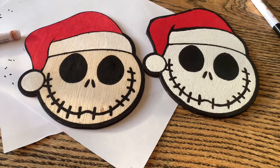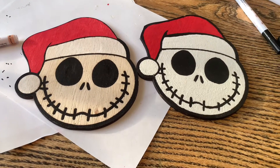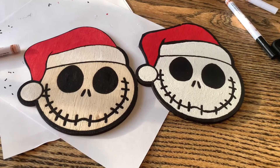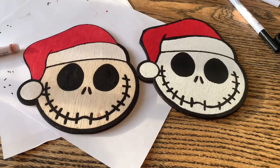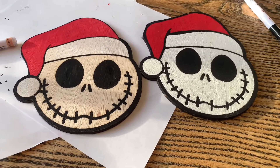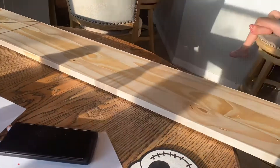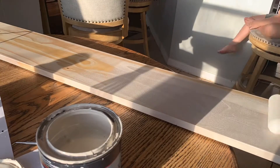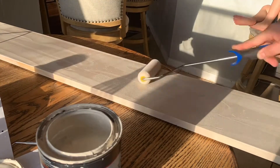Definitely don't use the fine tip. I got the fine tip thinking it would be good for around the edges, but next time if I use paint markers I'll definitely get some bigger ones and use the fine tip ones only for finer details — like the line at the bottom of the Santa hat was very thin, so that worked out. I also should have sanded the wood first, because it was a little rough and caused the paint marker to kind of splatter around.